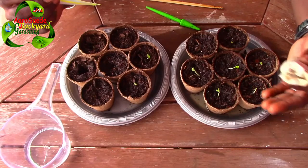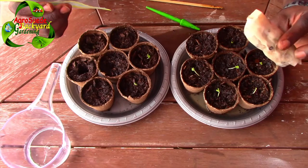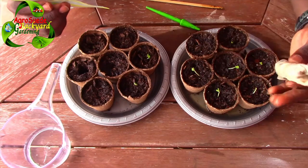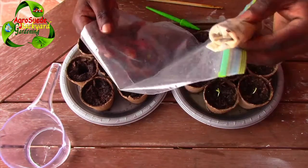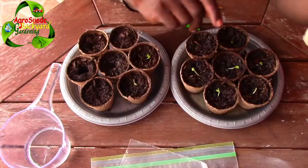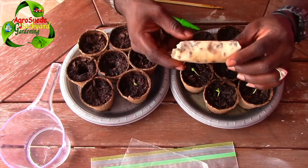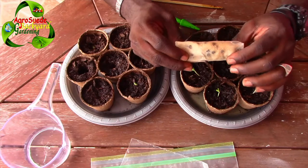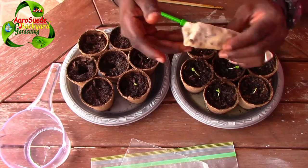All seedlings have been transplanted. As I mentioned, I germinated these seedlings through the napkin and ziplock bag technique. When you are desperate to get your seeds to germinate, it's always good to use this technique — it's very effective. But as you saw, a lot of the seeds were not good, so they did not make it.